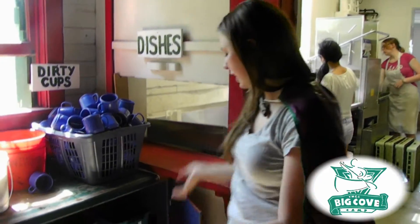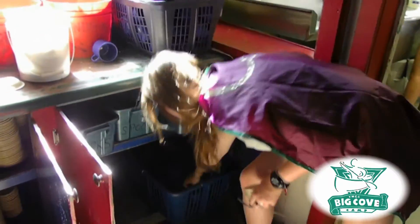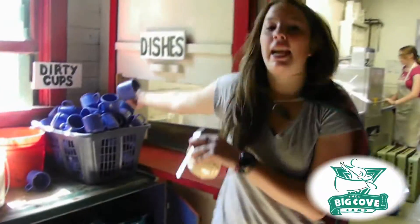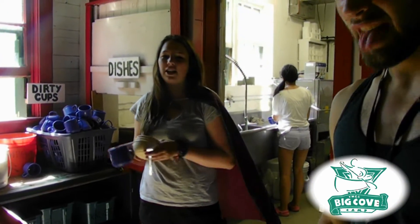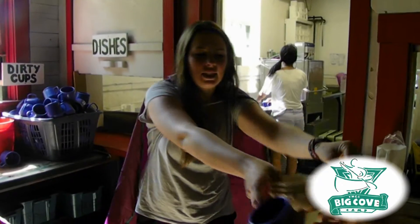When you're grabbing your cups, it's really important that you take them from the clean cups bucket. Otherwise you'll be taking them from the dirty cups bucket, and that's where the cups go that everyone has already used. So Julia, you can set the table with these.